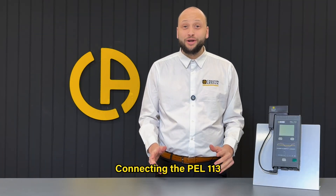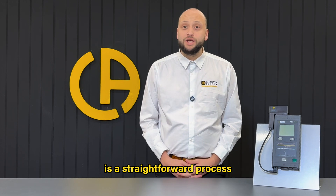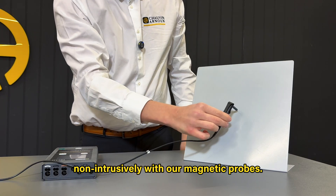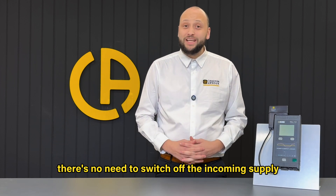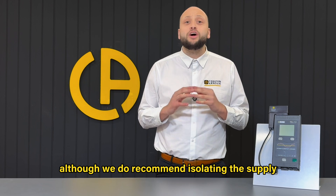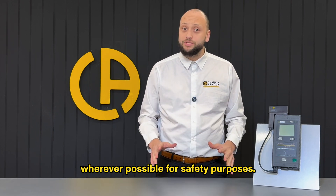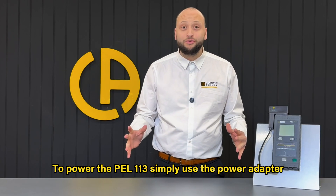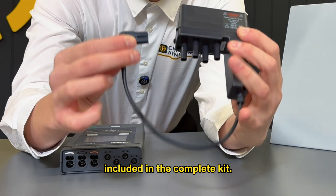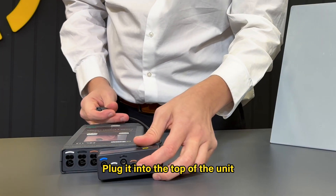Connecting the PEL113 is a straightforward process and you can do it non-intrusively with our magnetic probes. This means there's no need to switch off the incoming supply, although we do recommend isolating the supply wherever possible for safety purposes. To power the PEL113, simply use the power adapter included in the complete kit and plug it into the top of the unit.